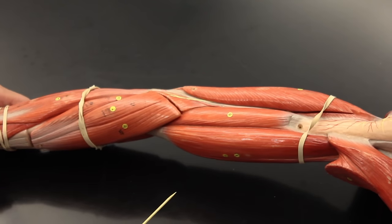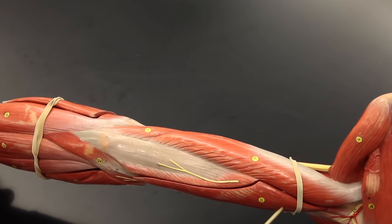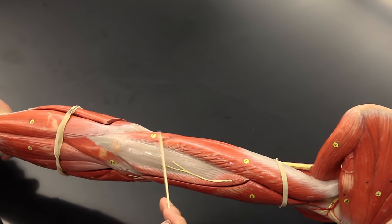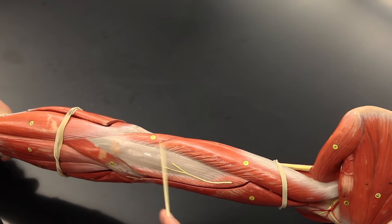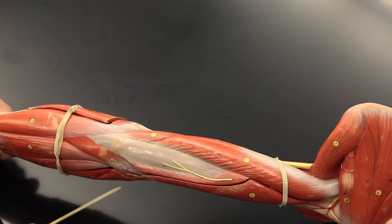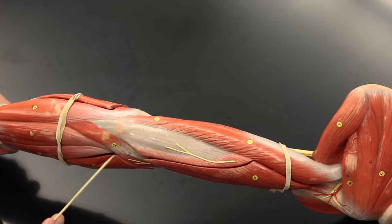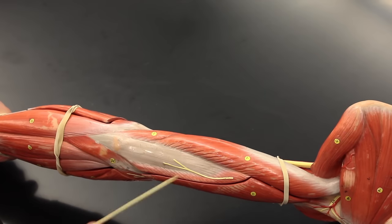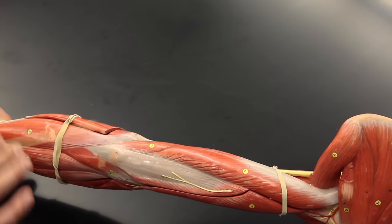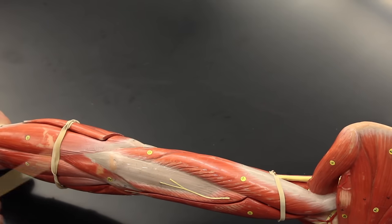Now on the posterior part of the arm, we have three heads of the triceps: the lateral head, the long head, and the medial head. All three make up the triceps brachii, which does extension at the elbow, or extension of the forearm. There is also a tiny muscle called the anconeus, which also does extension at the elbow. The triceps brachii and anconeus are synergists to each other, and both are antagonists to the biceps brachii and brachialis, which do flexion at the forearm.